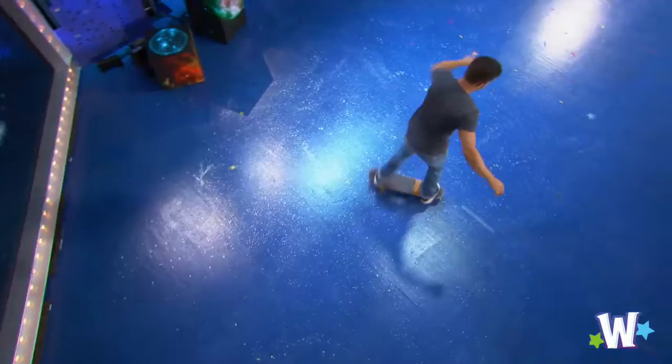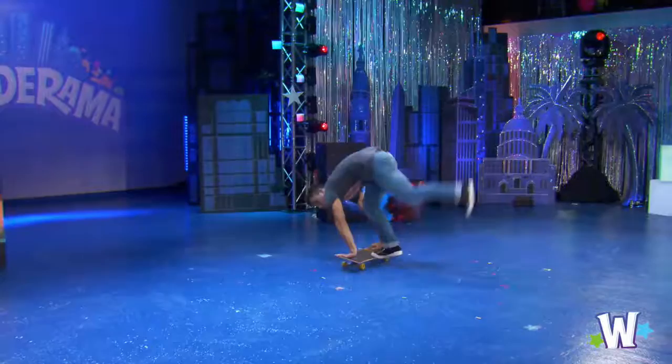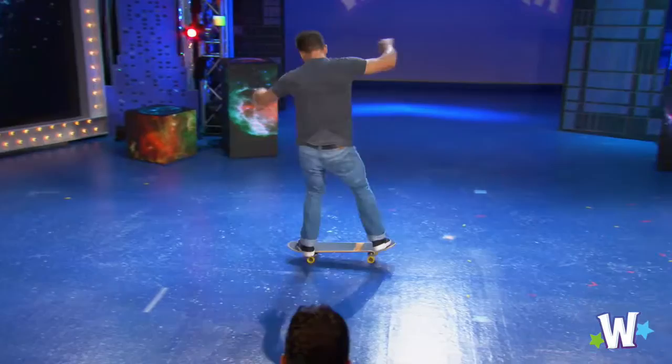All right, Kyle, show us what's up. Freestyling. Whoa. Oh, there it is. That's so cool.